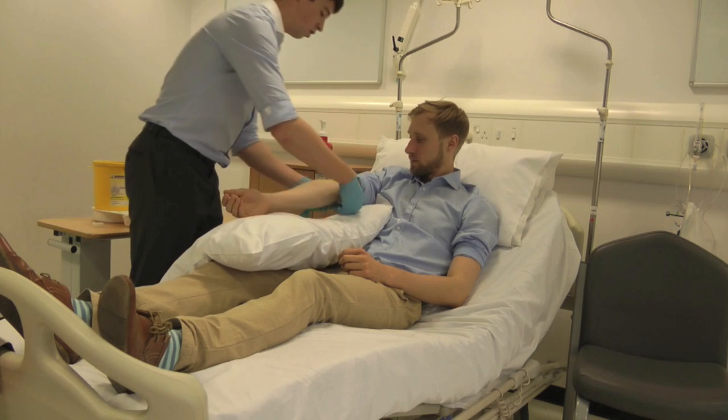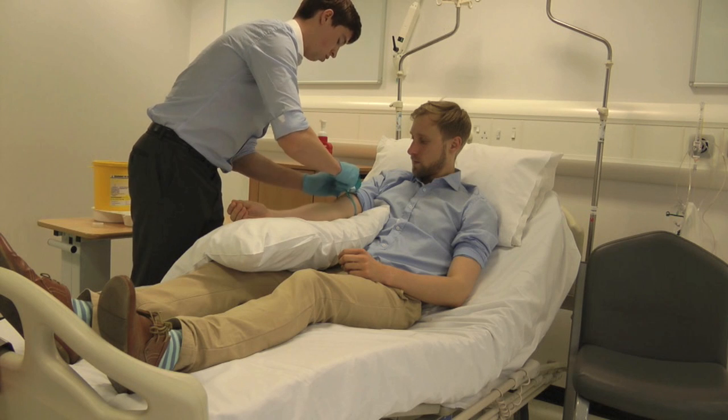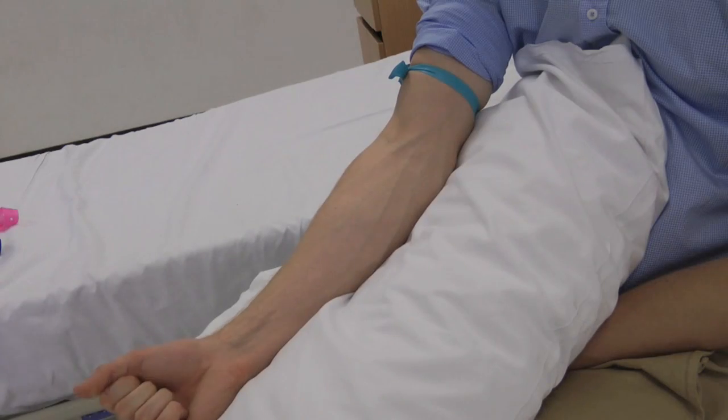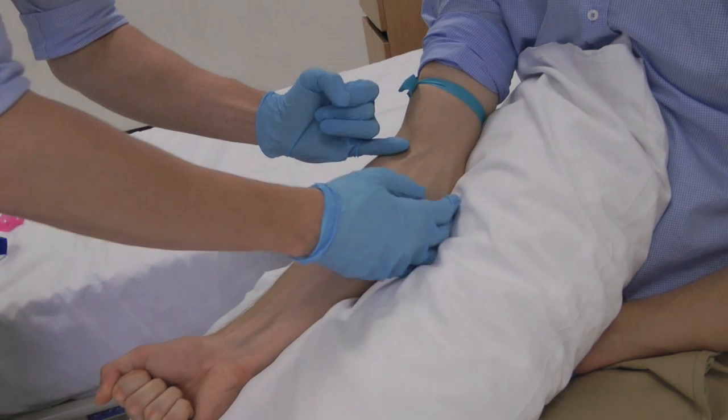Apply the quick release tourniquet above the antecubital fossa. Ensure the ends of the tourniquet do not hang over the needle entry site. Allow time for the vein to engorge, then ask the patient to open and close their hand.